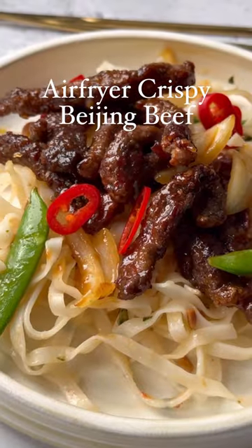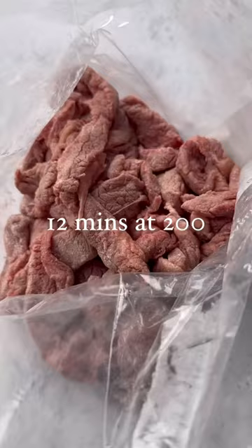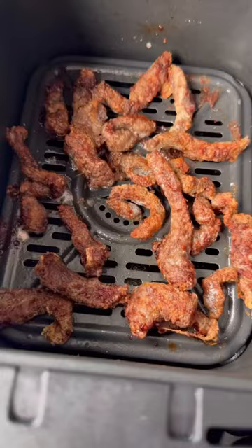This air fryer crispy Beijing beef is ready quicker than your Deliveroo delivery will arrive. It's 468 calories with noodles. All you need to do is cook your beef in cornflour and air fry for 12 minutes at 200.